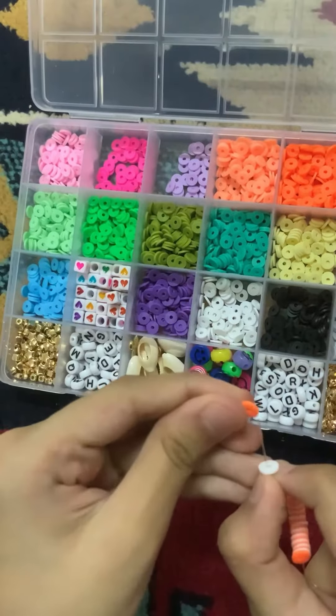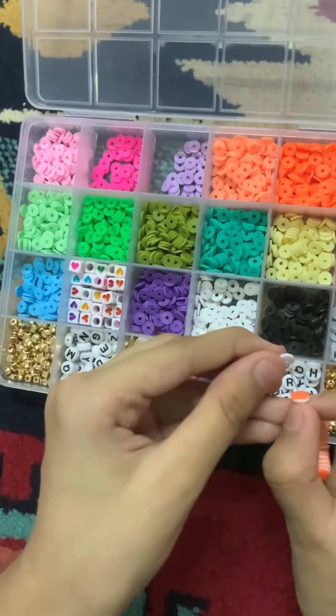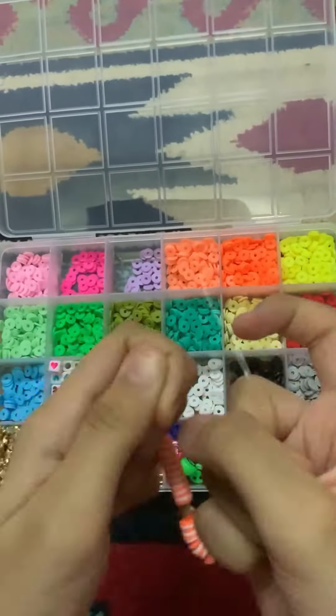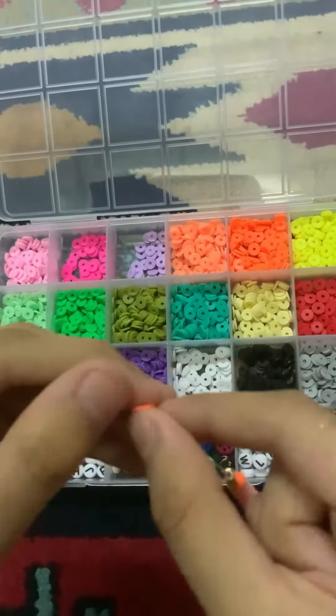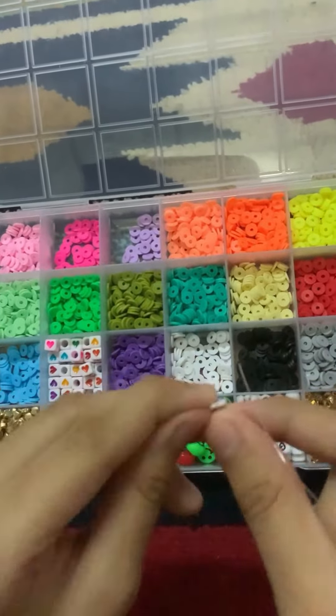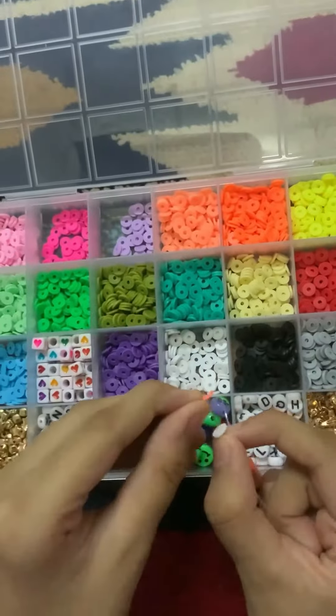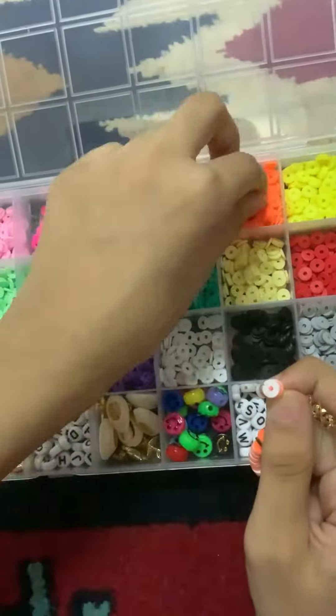I put all the beads in and I'll also add some stars to make it more pretty — give it a pop, as you can see. I'm going to keep putting these beads in as a pattern: orange, white, orange, white, like that.